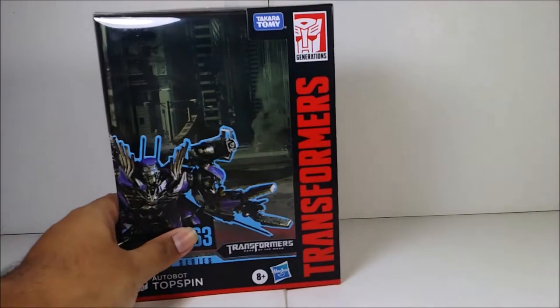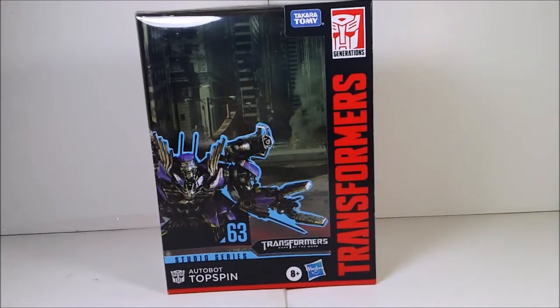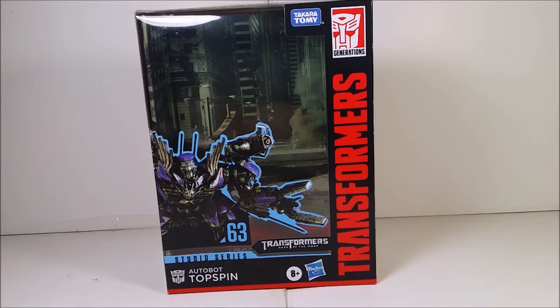Hey guys, what's up? Welcome back for another Transformers Studio Series review. Today I'm reviewing the Transformer Studio Series Deluxe Class Autobot Topspin from the movie Transformers: Dark of the Moon. If you already saw the last video I did — which is Sentinel Prime — go ahead and check it out. I'm sorry about the background noise; I have my fan on because the AC in the playroom stopped working.